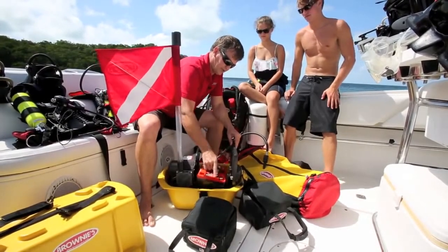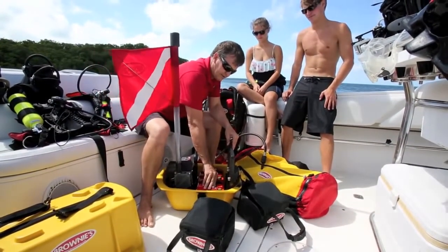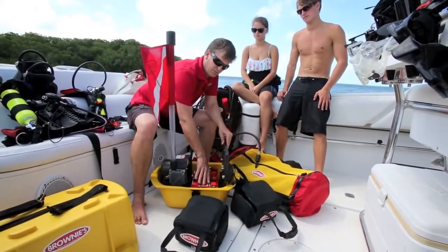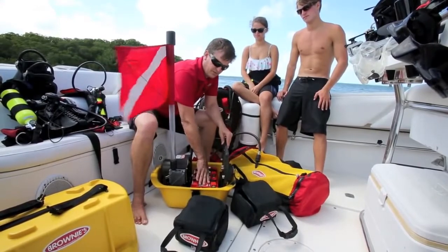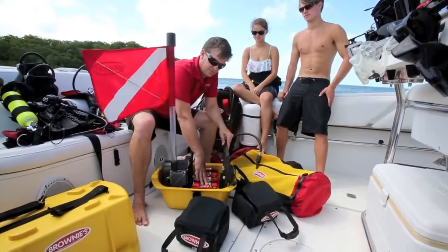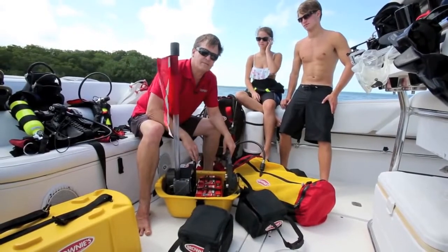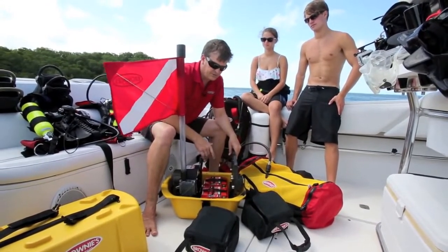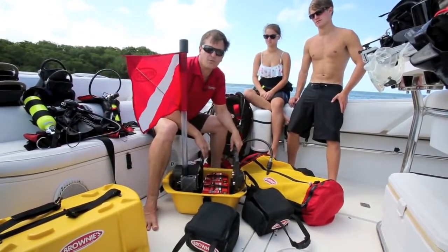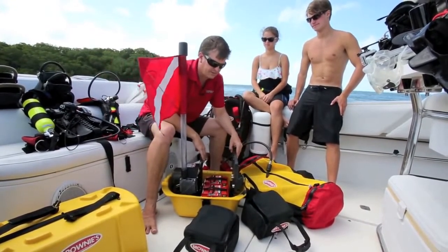These are totally sealed batteries, sealed to about 30 feet of water pressure. They're also non-venting — they never vent hydrogen gas. They have a hydrogen recovery system in them, so while they're being used or charged, they never off-gas any hydrogen. They also have an FAA approval rating so you can fly with these batteries. They're very stable, made in the USA, and considered true dry cells — very stable for a very long period of time. You can store them away for a year or more without worrying about them deteriorating.